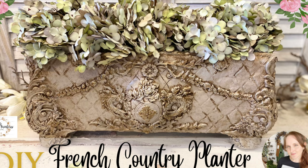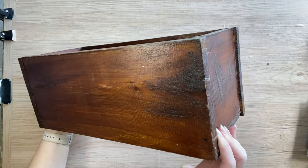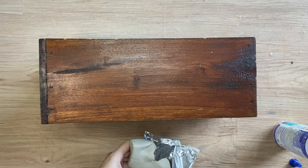For my project today I'm going to be using this wooden drawer that I had in my stash. Ultimately my vision for this piece is inspired by the French Country style urn planters.